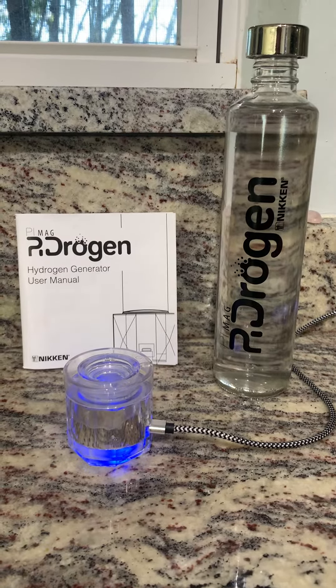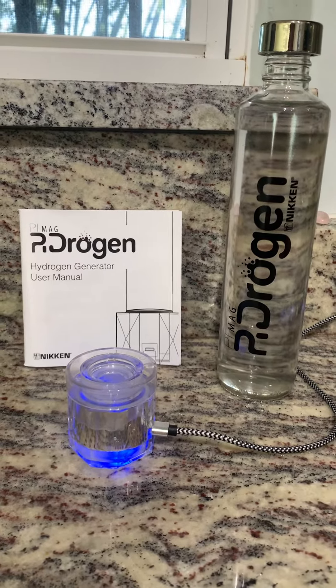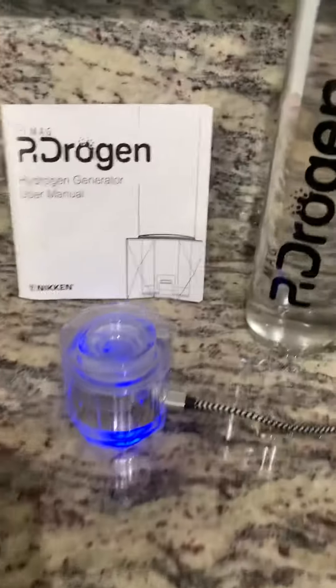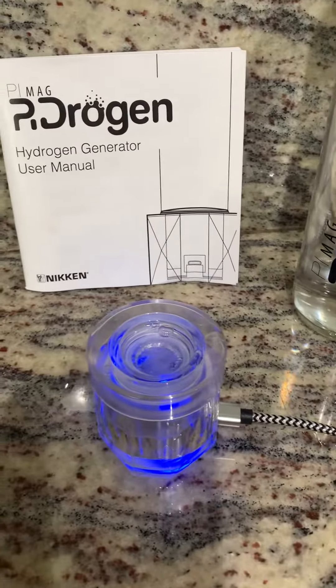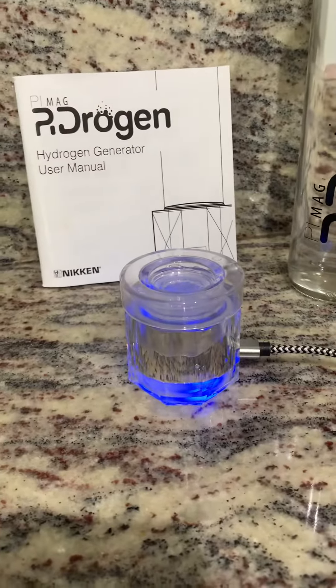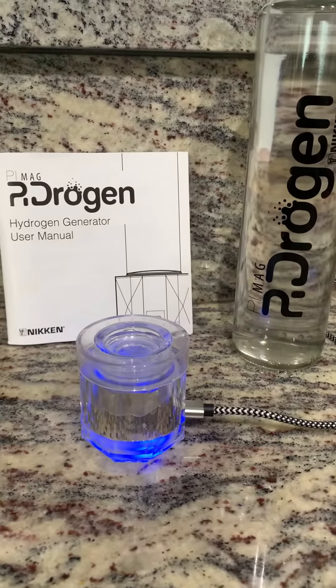Hi, this is Linda Morris and this is the new PyTrogen Hydrogen Generator. When you first get this unit, you literally just put a little water in the bottom. I also have the adapter on — it's screwed on. You don't have to have the bottle attached as you're calibrating.